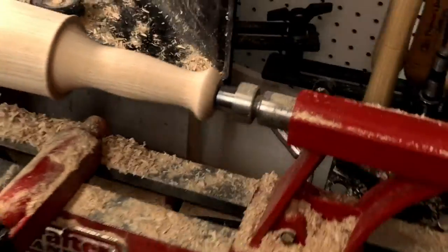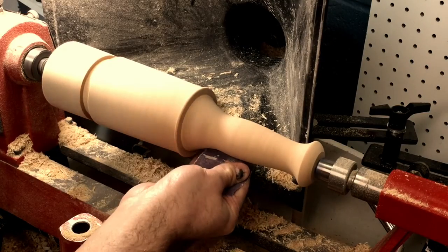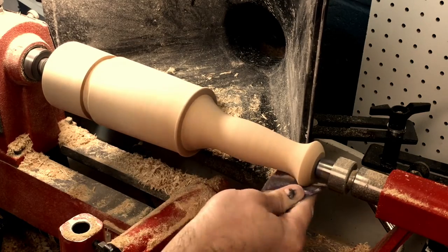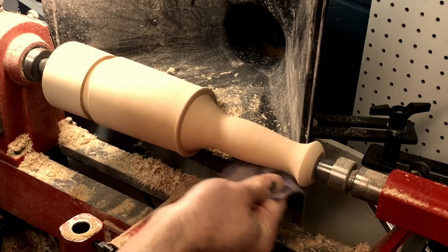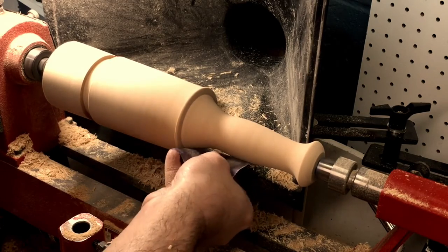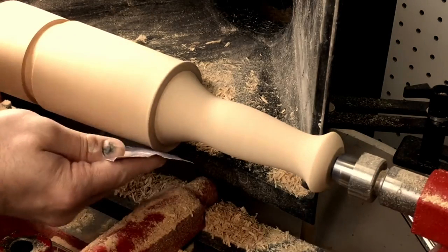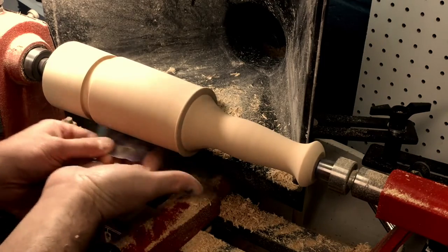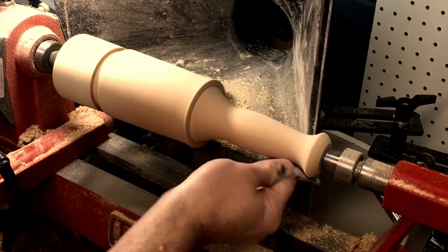Now with the profile finished, I can begin sanding and I will put on my respirator and proper safety equipment. I'd also like to mention that's why I do narrative videos most of the time and never talk while turning — I always like to wear my respirator. I'll start with 100 grit and work my way up to 400, using 100, 120, 180, 220, 320, and finally 400 grit.